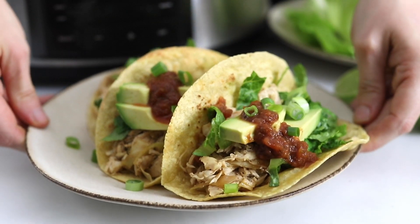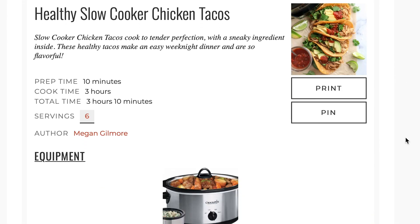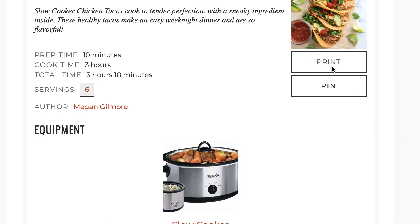I hope this recipe comes in handy when you need a busy weeknight dinner. You can always find the printable version over on my website, detoxinista.com. If you enjoy these kinds of videos, be sure to subscribe to my YouTube channel and check out my other videos for more quick and easy whole food recipes.